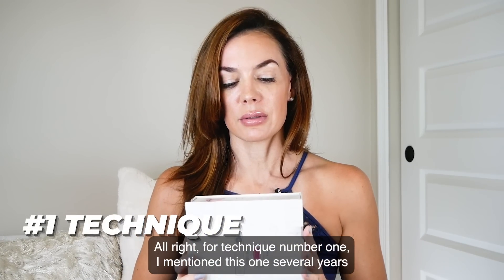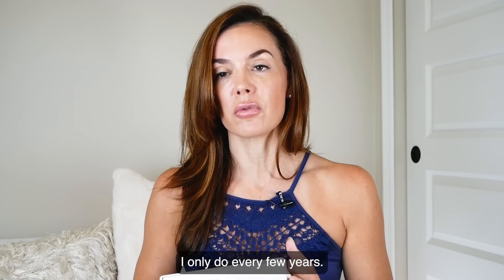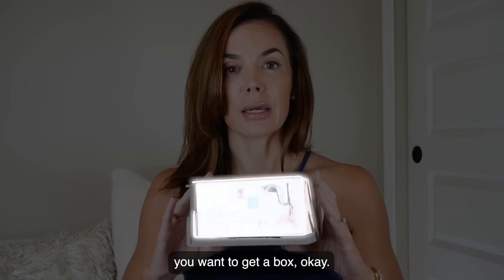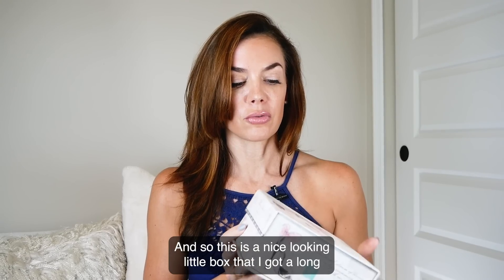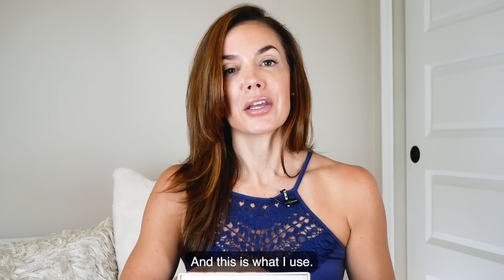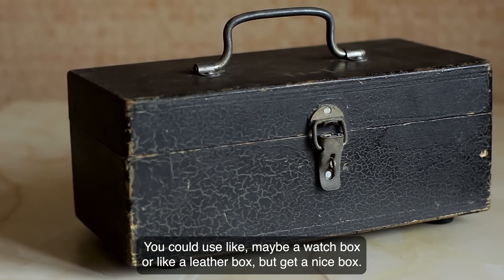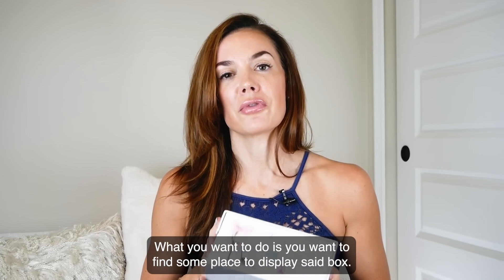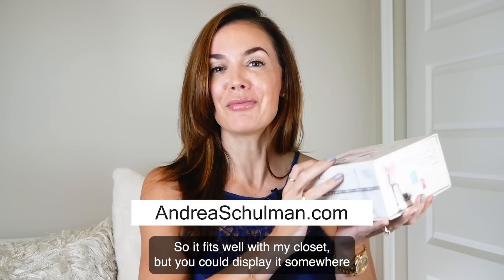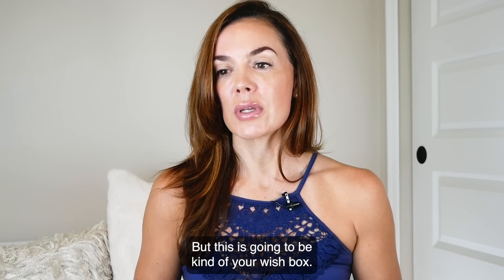For technique number one, I mentioned this one several years ago, so I'm going to mention it again because I was just reminded of it — this is a technique I only do every few years. You can do it more frequently, but what you want to do is you want to get a box that looks nice. This is a nice looking little box that I got a long time ago for a birthday present. If you want something more masculine, you could use like a watch box or a leather box, but get a nice box. And what you want to do is find some place to display it.